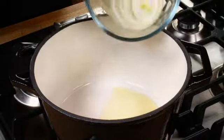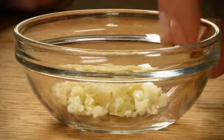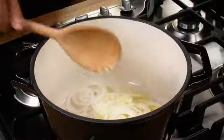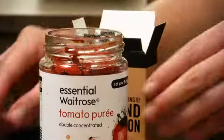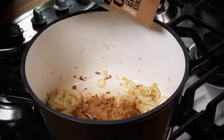Add the onion and garlic and cook over a gentle heat for 3 minutes, until soft and golden, stirring regularly. Stir in the cinnamon and tomato puree and cook for a minute.